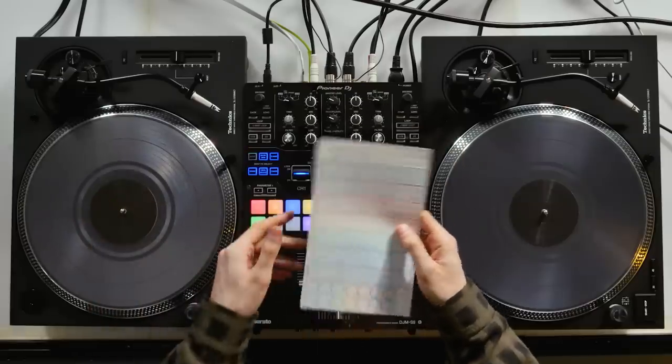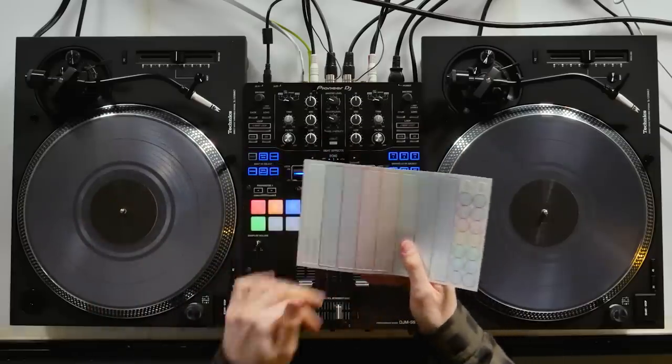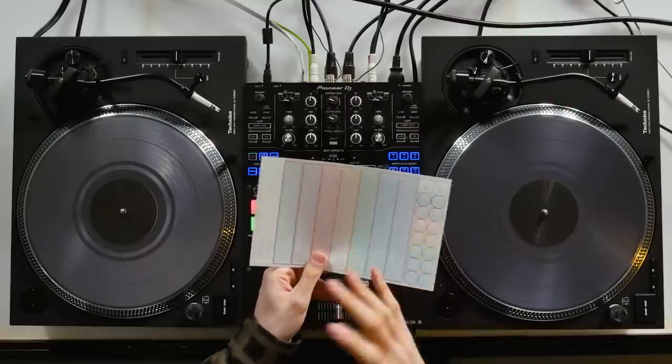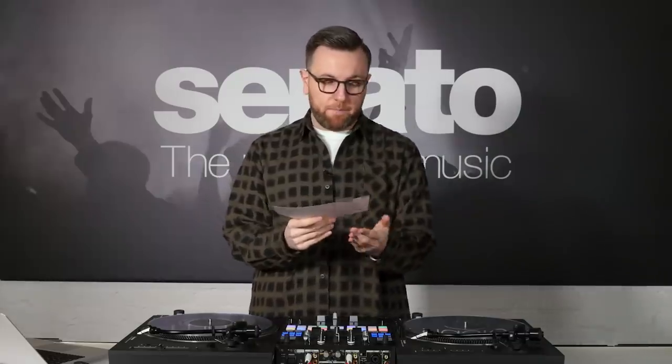We have round stickers and straight marker stickers. The adhesive side of these stickers is actually opposite to what it normally is. I'm going to show you how to set up sticker lock with these records — you place this marker on the underside of the record.